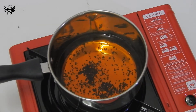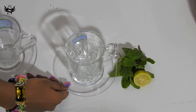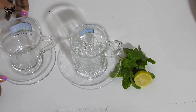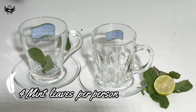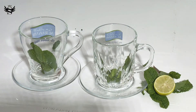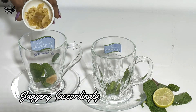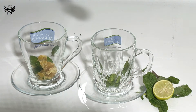Once it has boiled nicely, I'm going to switch off the stove and keep it aside. Then I'm going to take two beautiful serving glasses like these and add about four mint leaves in each glass. Make sure you use fresh mint leaves.